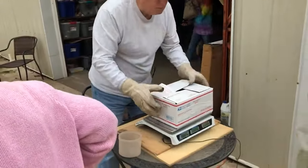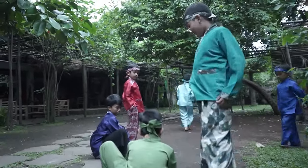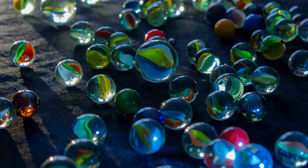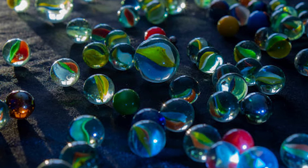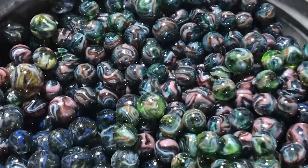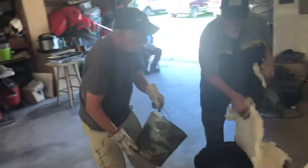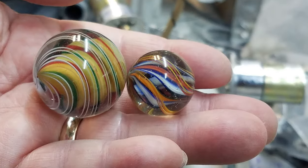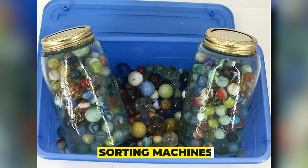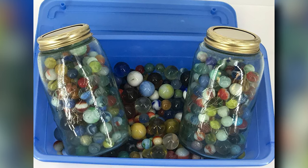The sorted marbles are then packaged and shipped to stores worldwide, ready for children and adults to enjoy. The cooling and polishing process is a vital step in the production of glass marbles. The cooling chamber allows the marbles to cool down gradually, preventing damage to their shape and structural integrity. The polishing process removes any imperfections and gives the marbles a smooth, shiny finish, while sorting machines ensure that only high-quality marbles are packaged and shipped.